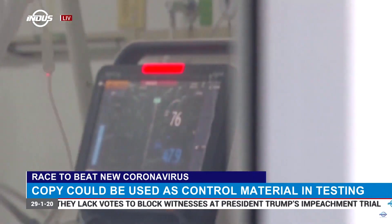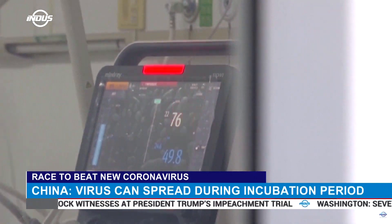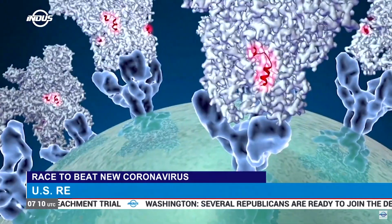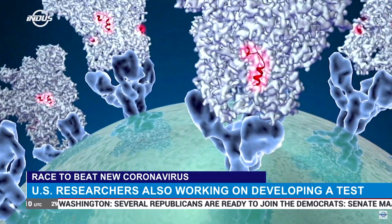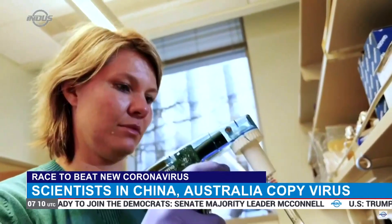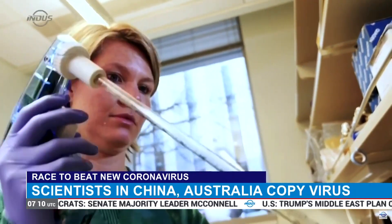As the death toll from coronavirus mounts, the public health response is picking up. Several coronaviruses known to scientists are present in animals without infecting humans. A novel coronavirus is a new strain whose image under the microscope is reminiscent of a solar corona.